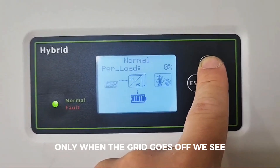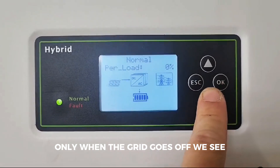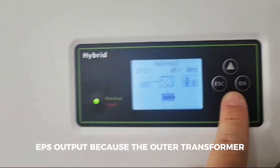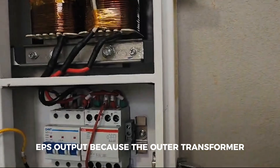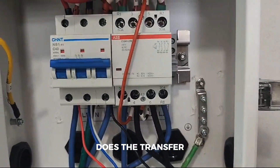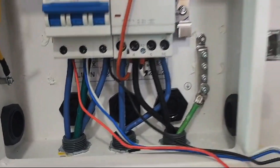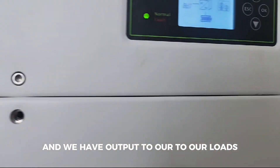Only when the grid goes off do we see EPS output, because the auto transformer does the transfer — it transfers from the grid to the EPS — and we have output to our loads.